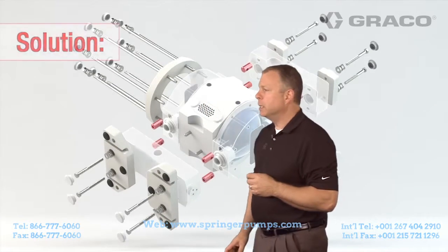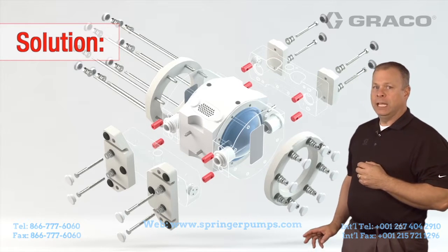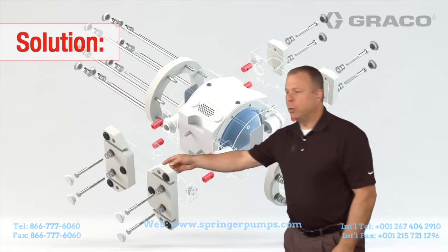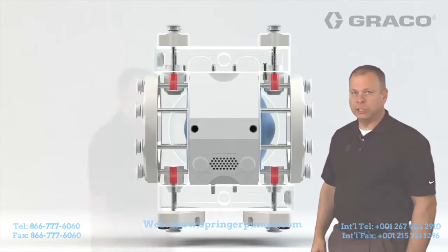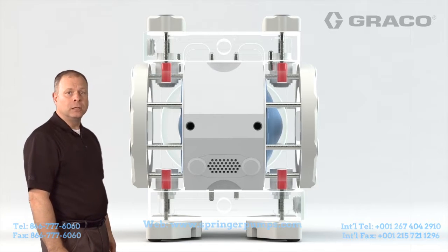Basically, it is called the dual force tie bolt design. What that means is we have through bolts coming from each side of the diaphragm through the pump, and we tie the top bolts and the bottom bolts into the through bolts to create a better, physical, more robust connection. When those through bolts go all the way through the center, we connect the upper and the lower bolts through them, creating that robust connection and not allowing for fluid leakage.